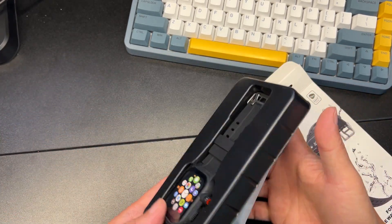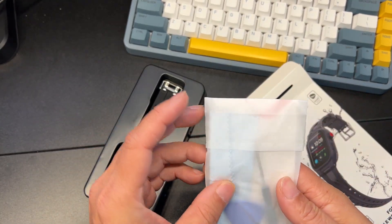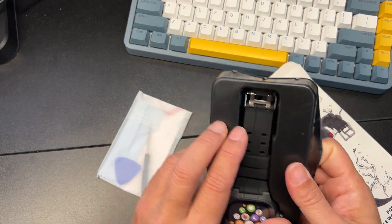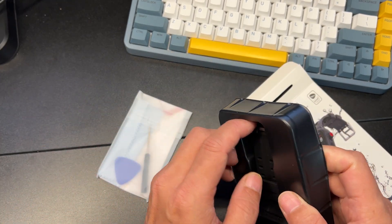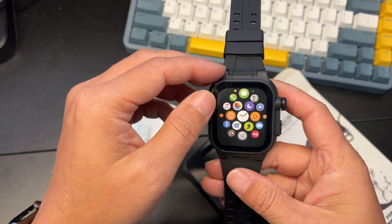Not bad. You also get what looks like maybe a screen protector here, and it looks like a pick maybe to open this. Let's take a quick look.